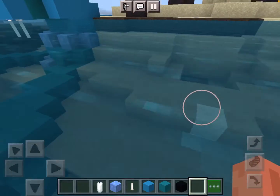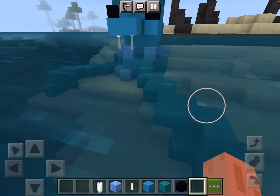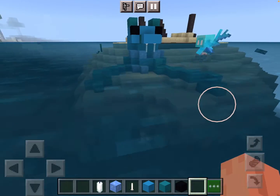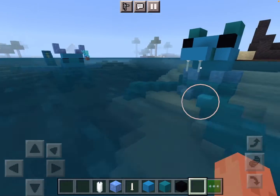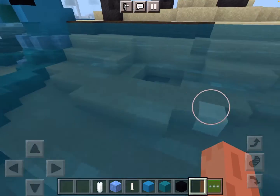Hello everyone, it's Penguin back with another video. Today, as you probably saw in that scene, we're going to be building the opposing side to the sea dragon — whatever this thing is, we're going to be building it.